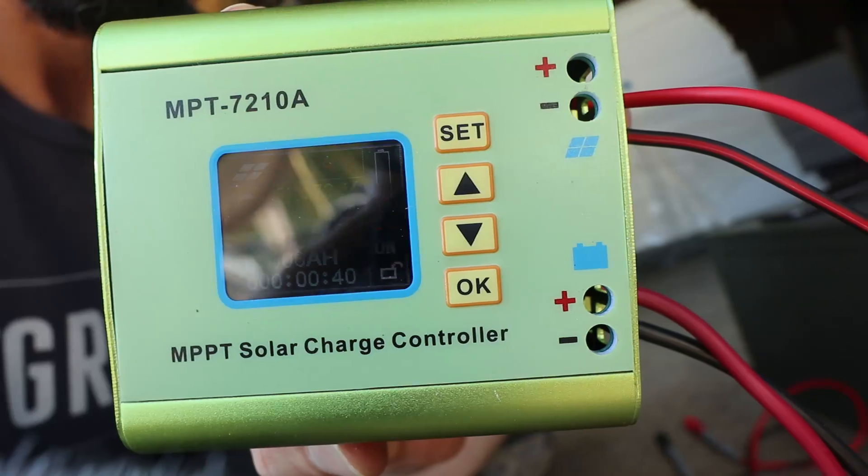Good afternoon, welcome back to Bean Energy. I got a new charge controller and I wanted to test it out and walk through some of the features of it. This is not the most powerful charge controller out there and it's kind of odd in a way, so I just wanted to go through that real quick.